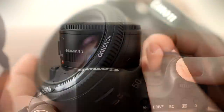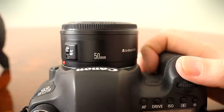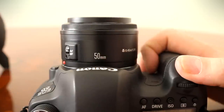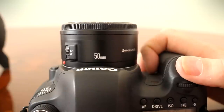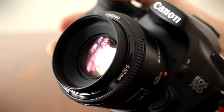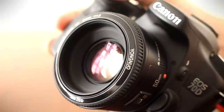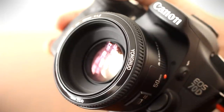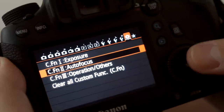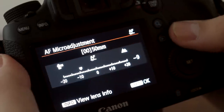Now autofocus — let's see the Yongnuo lens in action, and now the Canon lens. Both lenses are driven by micromotors which screech at you in protest while they work. The Canon lens is a little bit faster, though. My copy of the lens consistently front-focused. I needed to micro-adjust the autofocus on my Canon 6D to a level of minus 9, and then the lens nailed focus nearly every time.